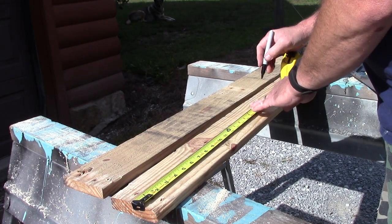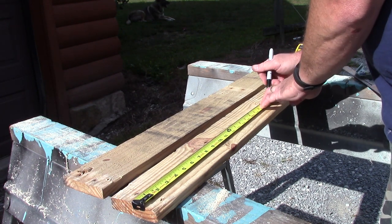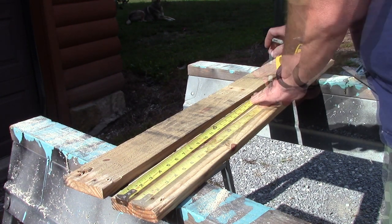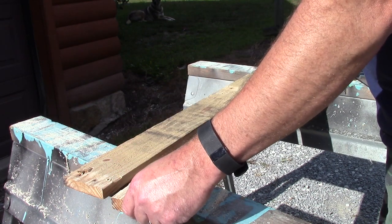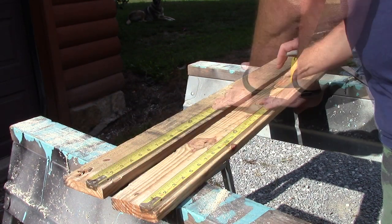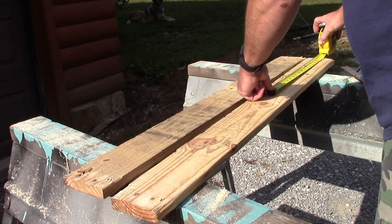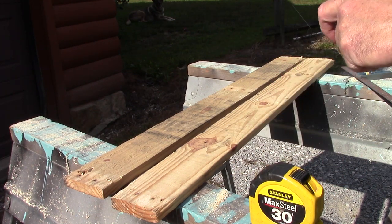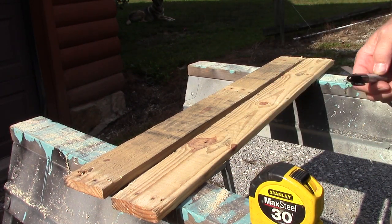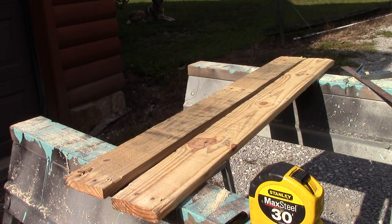Now we take our pieces of the pallet that are going to end up being the back and the bottom of our chair and mark it 22 inches. That leaves 18 inches for our seat back. Now I'll mark all the boards this way, then cut them, and then we'll start attaching them.